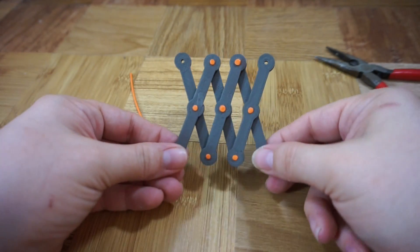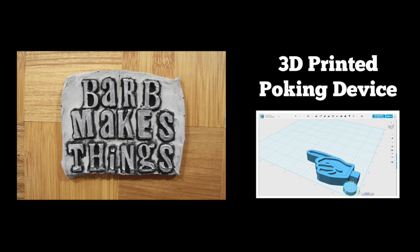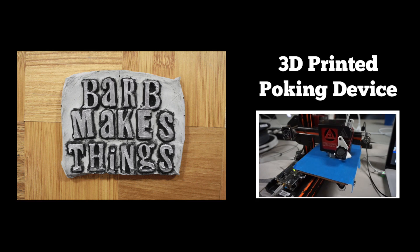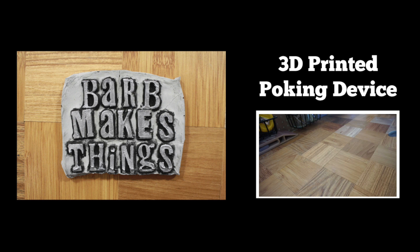That's my technique for making 3D filament rivets. Have fun, and thanks for watching. Click here to see my 3D printed poking device where I use this technique. And of course, if you like this video, please subscribe for more tips and new project videos every Tuesday.